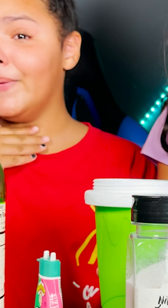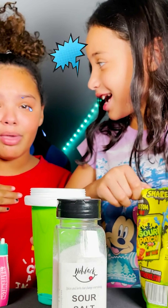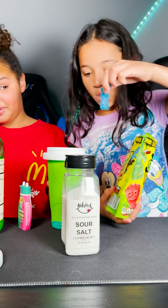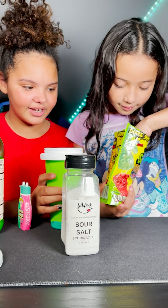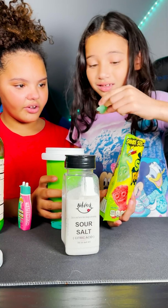Oh my gosh, only green! We lost one blue one — it's stuck to the bottom, going to the bottom. All green! Sometimes that's good, guys.